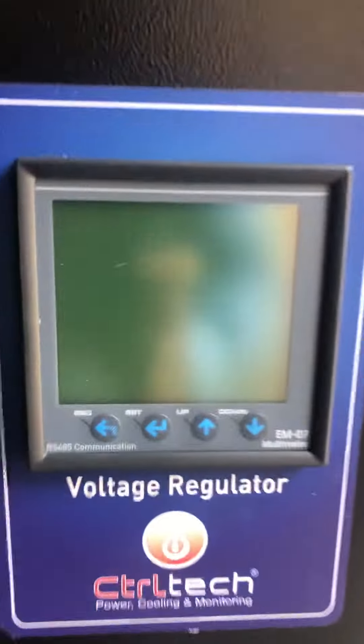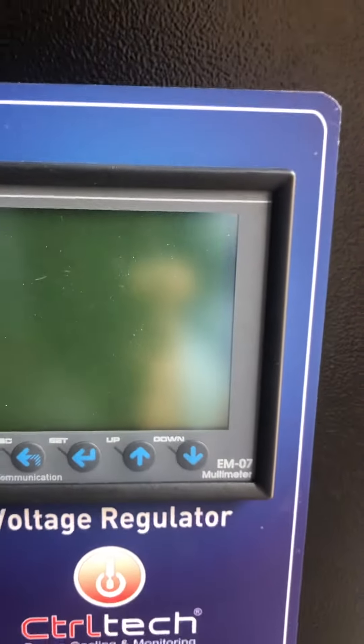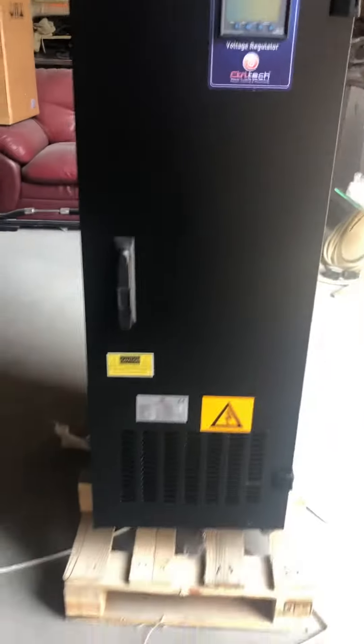It has a beautiful LCD display. You can see the copper transformer inside — this is a servo stabilizer.